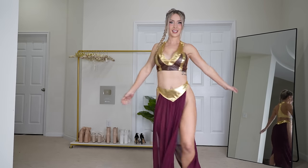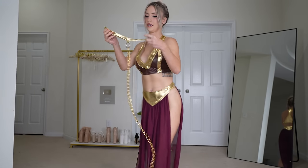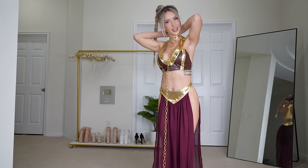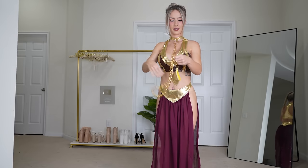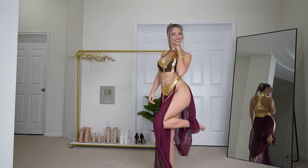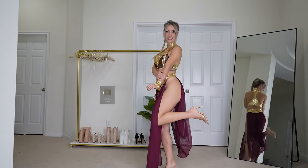And this is what the skirt looks like on. Then you have the accessories — the chain. I've got to decide what shoes I'm going to wear with this. But I love this, so cute. And here is the full fit with the clear heels on.